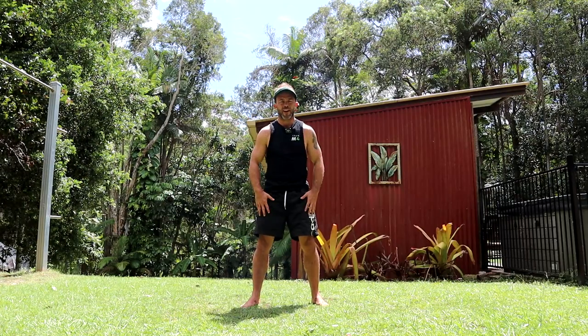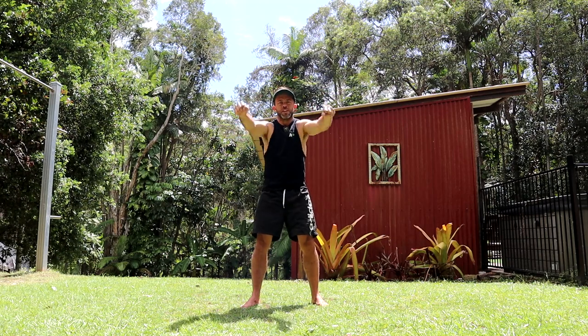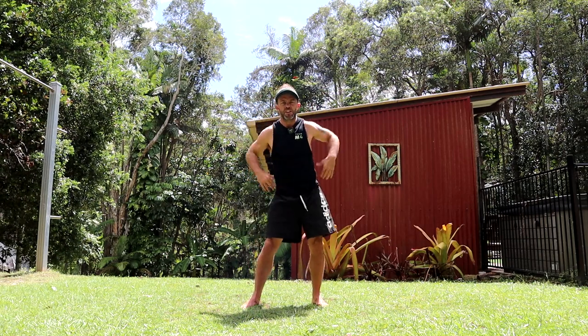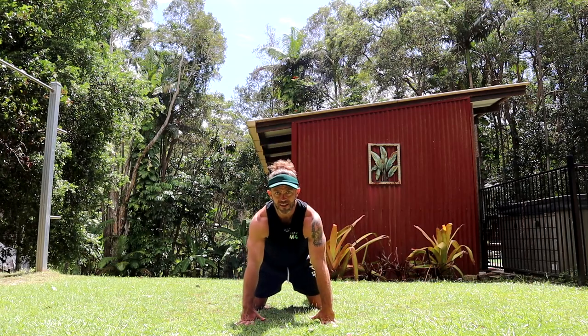So to warm up for the Makakau, we need to warm up the hands, the wrists, the shoulders, and the hips and spine. What I like to do is start with the hands.